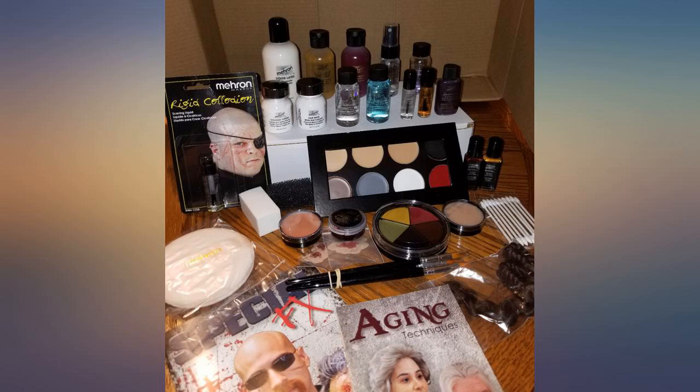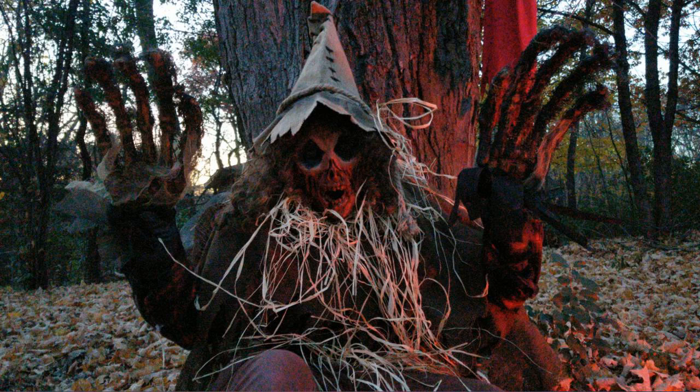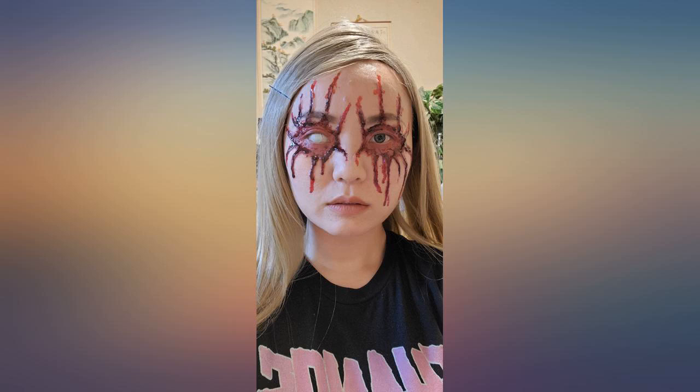I am new to using this and wanted to create creepy eyelids and surrounding skin for under a mask on a custom wreath. The kit was what I needed and I planned to try out other items in the kit in the near future.